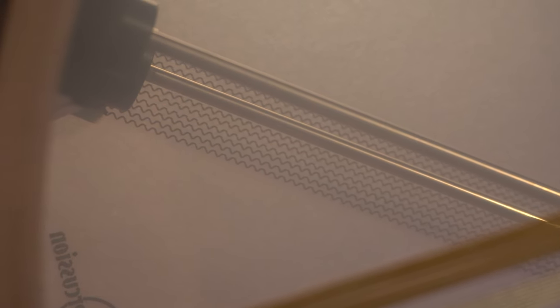Basically, the Infinity is an internal snare unit — in this case 12 strands of curly wire. It runs along the bottom of your batter head. The operation is really simple and intuitive.